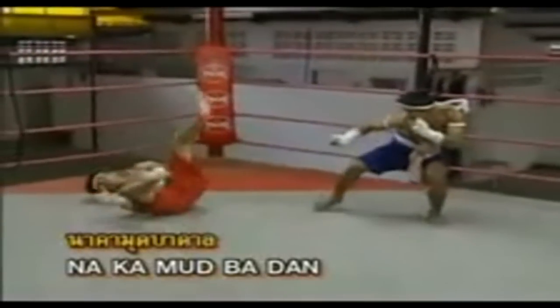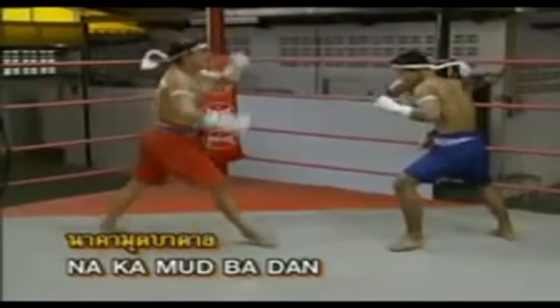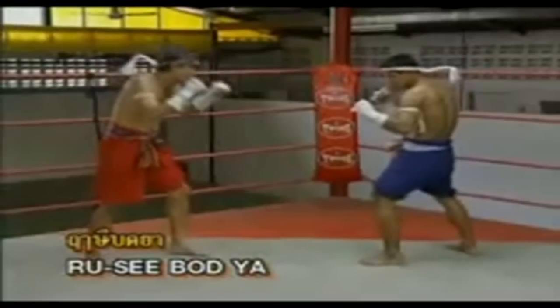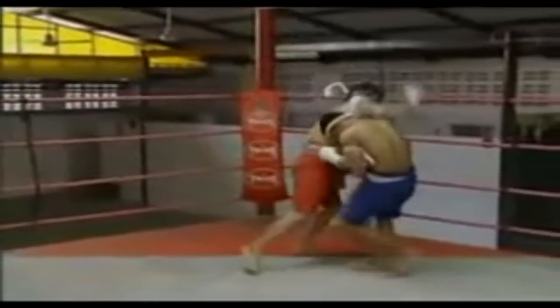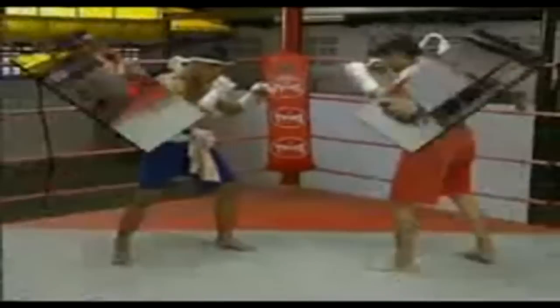Nakha mud badan position — choose 12 kicks to the knee joints of the opponent with the tips of your right foot to trip him down. The execution of elbow style is from up to down by smashing against the head.